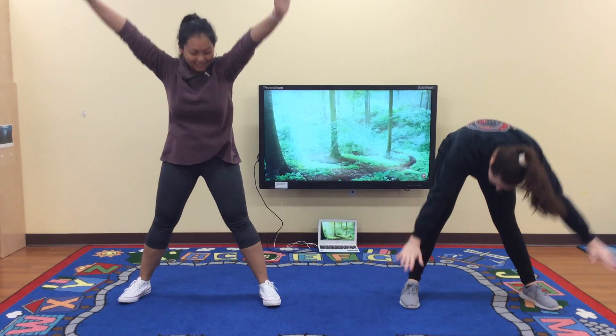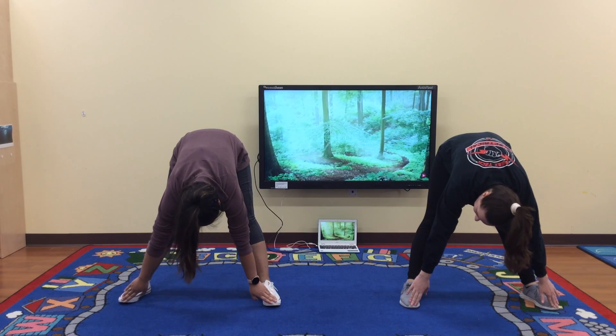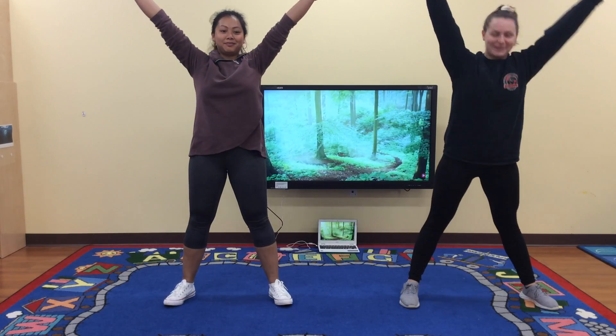Then touch your toes. One, two, three, four, five. Back to starfish. And then back down.